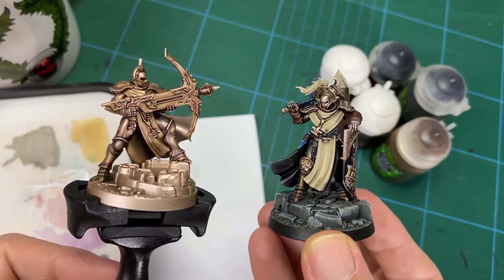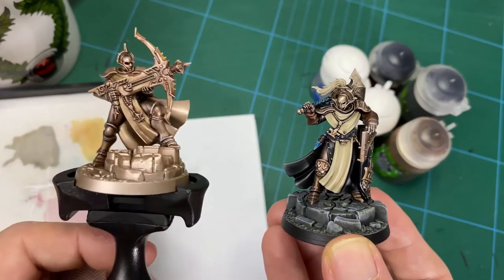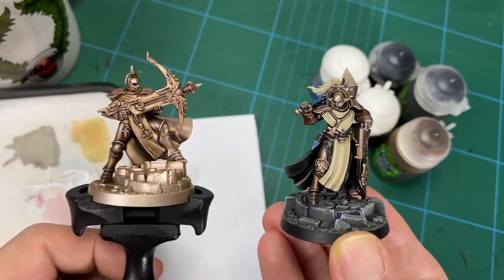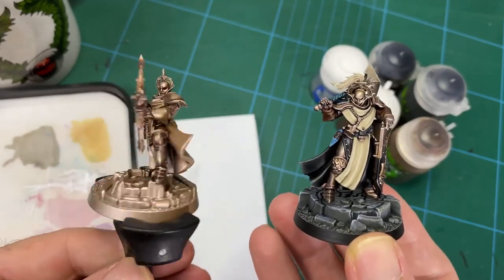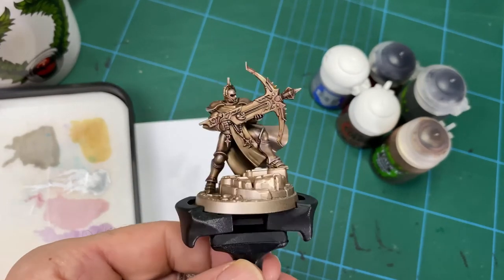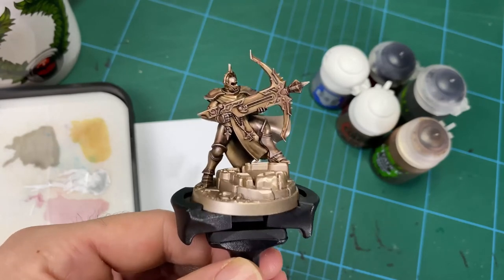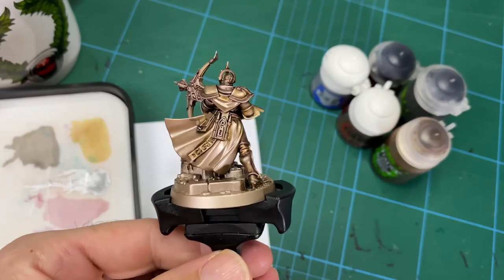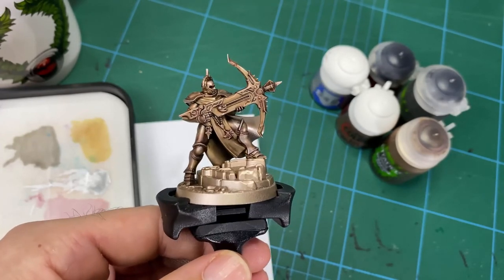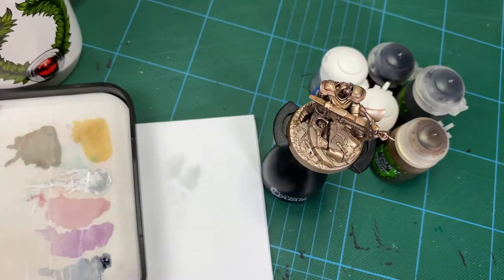Something dark next to the brass is going to help really set it off. If you're doing Stormcast, a dark blue, green, purple — something dark will really sell it and give you a good result. It's very, very fast — you could be pumping these out at gaming standard that looks really nice very quickly, giving you more time to spend on cloaks and flat areas. That's why I love these techniques — good standard, very fast, and it progresses your hobby skills. Hope you've enjoyed this. Click that like and subscribe button, and I'll catch you on the next one.